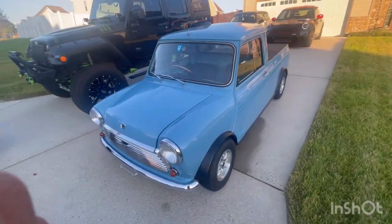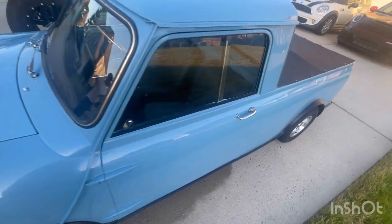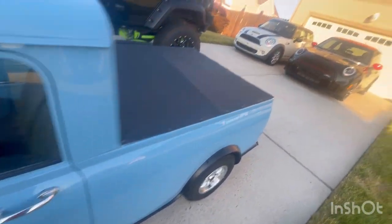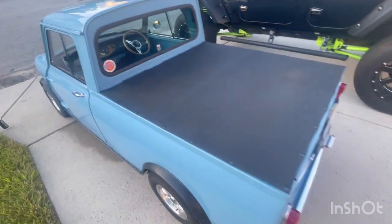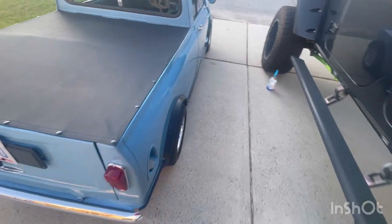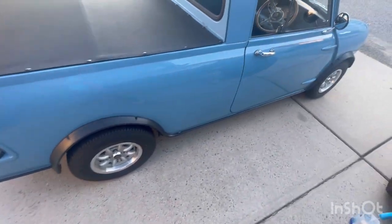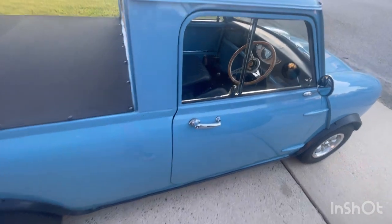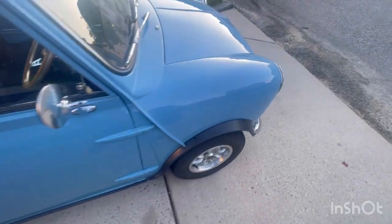Y'all, look at this — a 1968 Mini Cooper pickup truck! Like, the two cars behind it are Mini Coopers. These are Mini Coopers, and this is the 1968 Mini Cooper pickup truck — they only made a few of them. He is out here cleaning it. Look at the steering wheel — it's on the other side of the car. He also has a '69 Volkswagen Beetle.